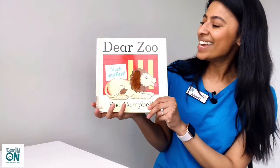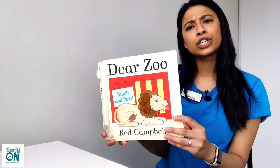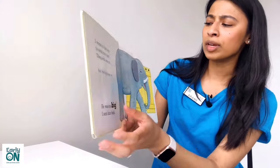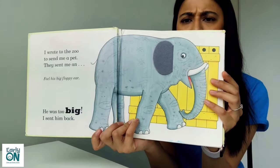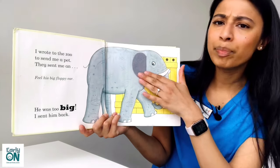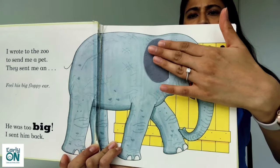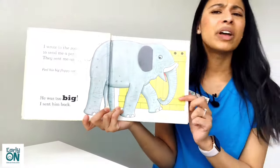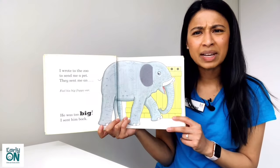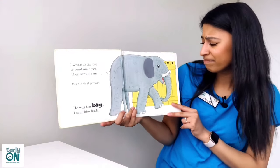Okay, let's begin. Dear Zoo. I wrote a letter to the zoo to send me a pet. They sent me a very big elephant. He had big floppy ears. Feel his floppy ears — they're very rough. But he was way too big. I couldn't keep an elephant in my house, so I had to send him back. Bye bye elephant.